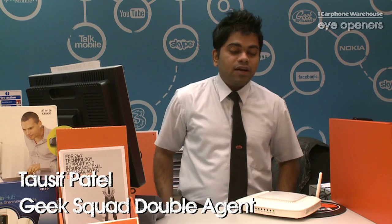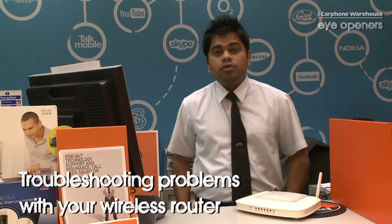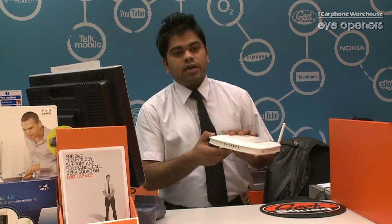Hi, my name is Adrian Patel. I work for a company called Geek Squad. I'm just here today to tell you some basic troubleshooting guide for a wireless modem. I've got one sample router, which is normally a TalkTalk router.